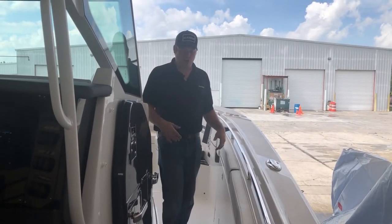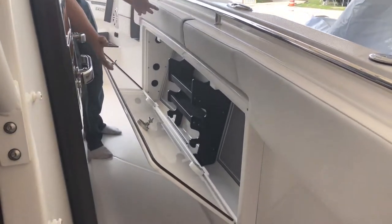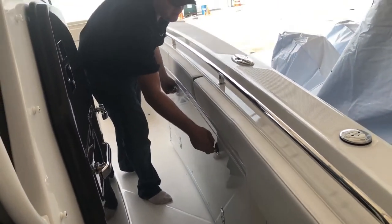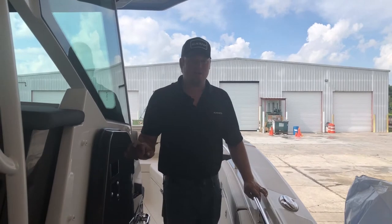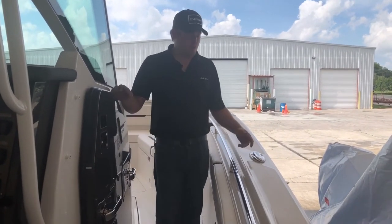On either side of the console here, we have lockable rod storage. At the end of the day, when you're done cleaning your rods and reels off, if you don't feel like carrying them up on the dock, you can stick them in here, close the door, lock it, and they'll be safely secure until the next time you're ready to use them. Throughout the boat, we've got 316 stainless steel handrails all the way around the boat, as much as possible, just to allow for secure movement around the boat.